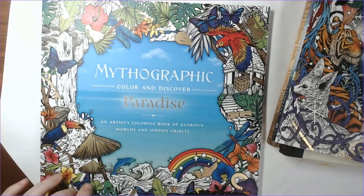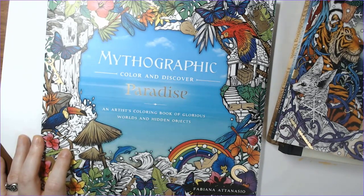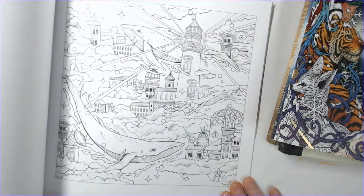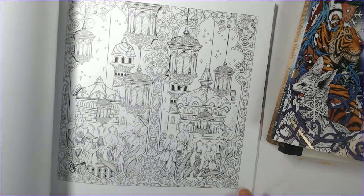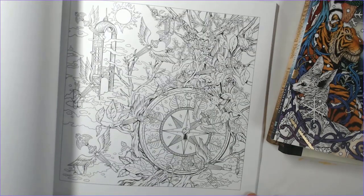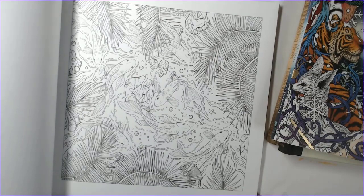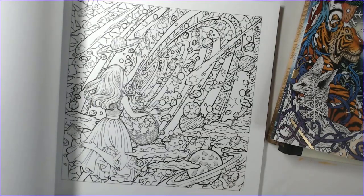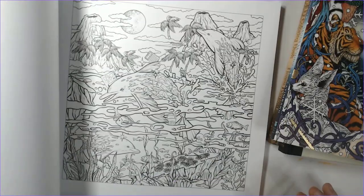I got Mythographic Paradise by Fabiana Atanasio. Without getting to the point — I need to make sure to check my coloring book list because I already had this one. So I will probably be giving away one of these copies in my next giveaway, which will be quite a few months down the road. But I figured I'd show it to y'all anyway. I don't own many Mythographic books but I really like this one — just the designs and the styles in them.